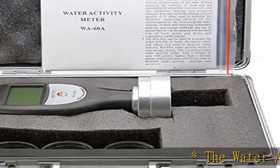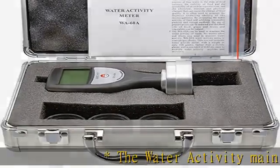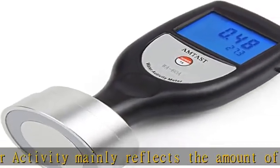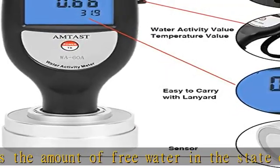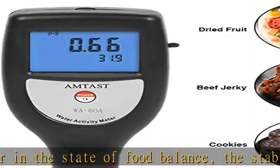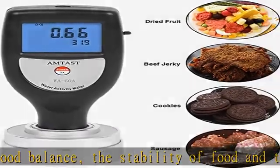Water activity mainly reflects the amount of free water in the state of food balance, the stability of food, and the possibility of microbial reproduction, as well as the chemical, enzyme, and physical changes that can cause the change of food quality. It is often used to measure the dryness and enduring ability of microorganisms.